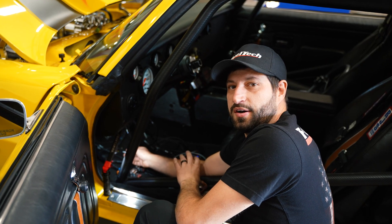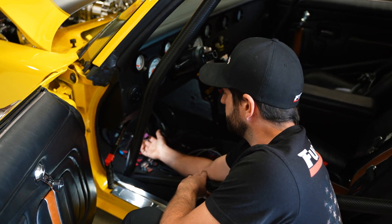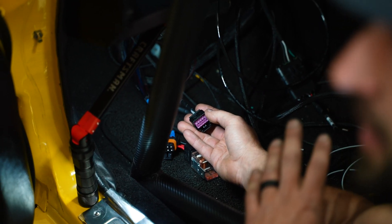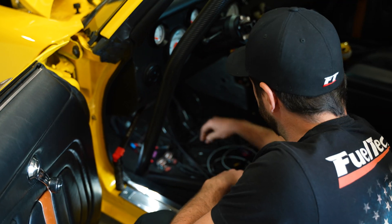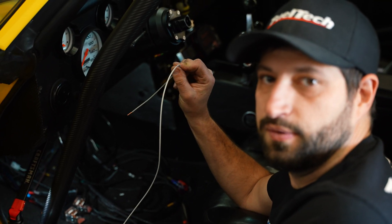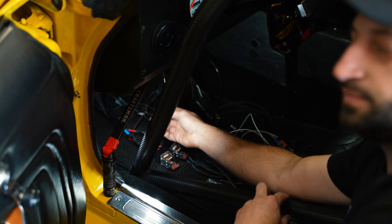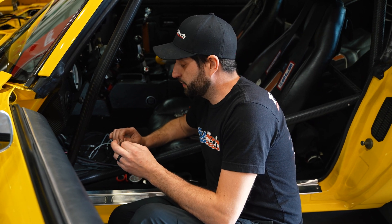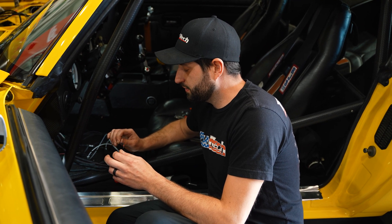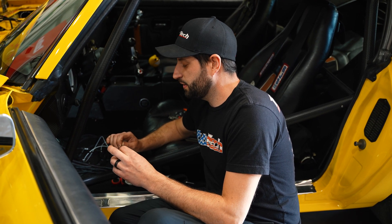To control the ignition on this car, I'm going to use the ignition expansion connector that's built into the harness. In this particular case we have an MSD 6L box and a single MSD coil, so I'm going to run the number one ignition gray wire to the white wire on the MSD box. You can also use this connector for smart coils. To complete the installation, I'm going to hook up the switch power to feed the FuelTech when the key is on — and that's it. After this, we set everything up and fire it up.